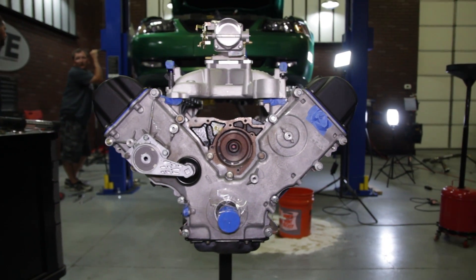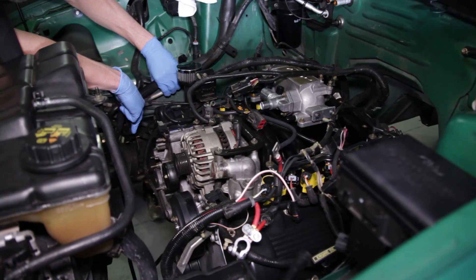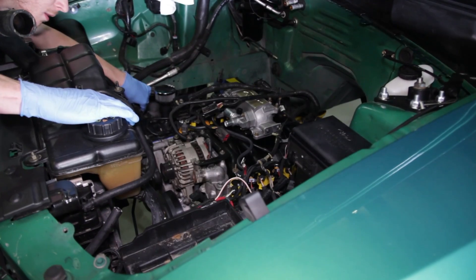I already had everything ready to go on the engine, so the only components really needed were pulleys, water pump, and a few other small things. Then getting the 5.4 in the car was actually pretty straightforward.